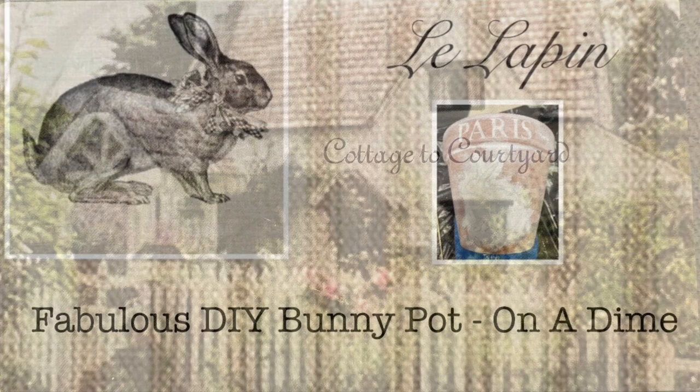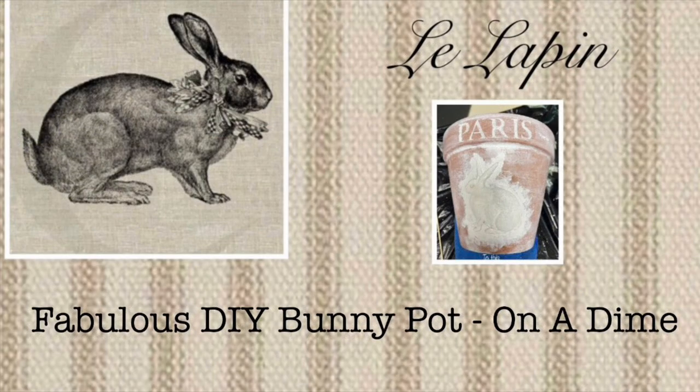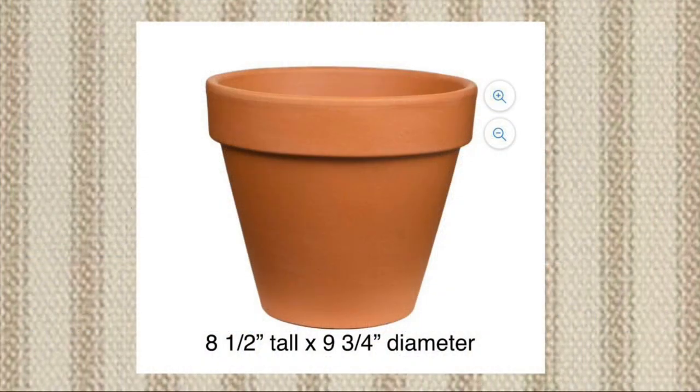I'll be showing you what I did to a plain terracotta pot purchased from Walmart with just a few supplies and turned it into a rustic moss-covered beauty for my front porch.